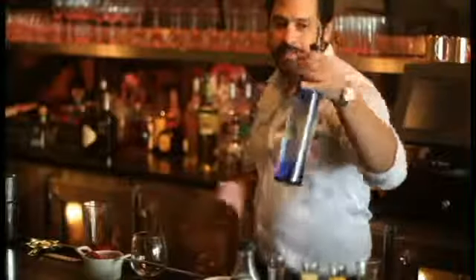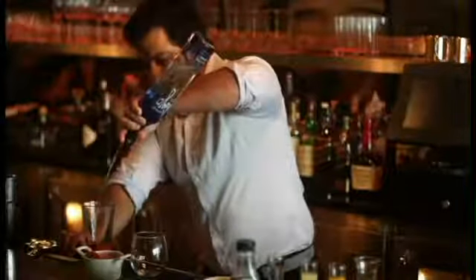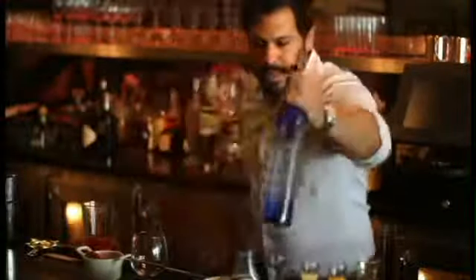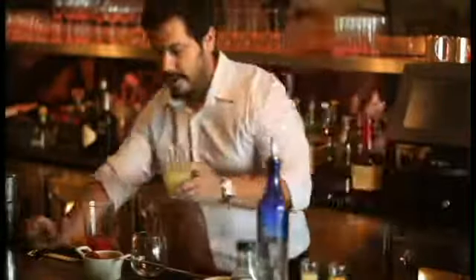Then we're going to add our tequila. I like using silver tequila — this is Milagro, which is a hundred percent agave silver tequila. We do two ounces of our Milagro tequila, and then your favorite sweet and sour mix. Here at Nick's we make our own.